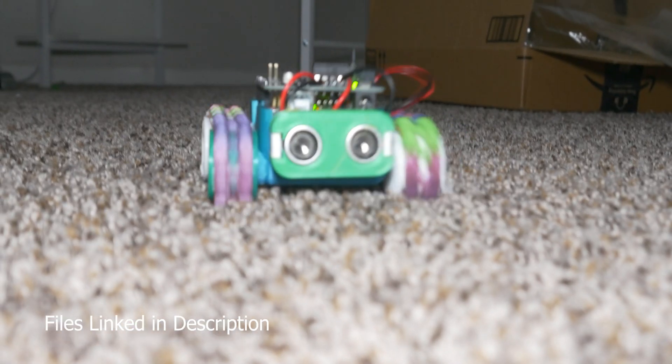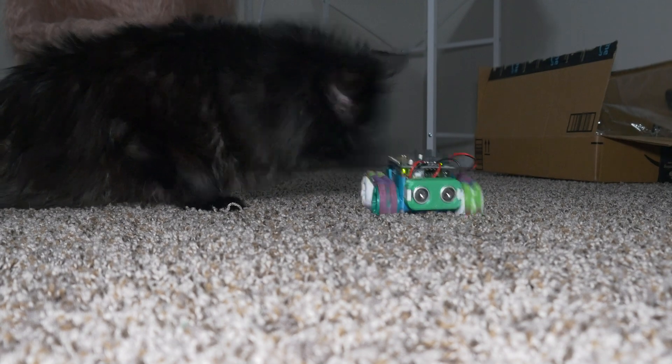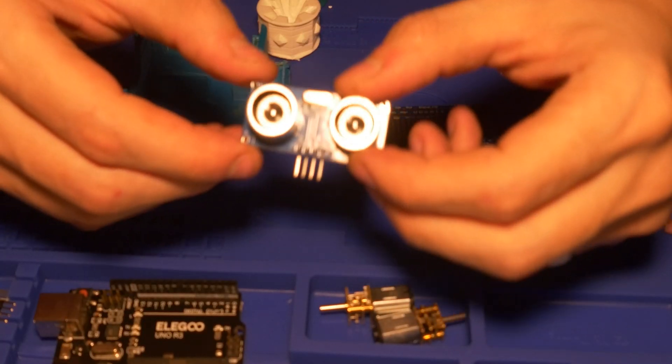What's up guys, we are back today with a little robot. This is the first robot that I've ever made. I had a lot of fun making it, so let's hop right into how I made it.